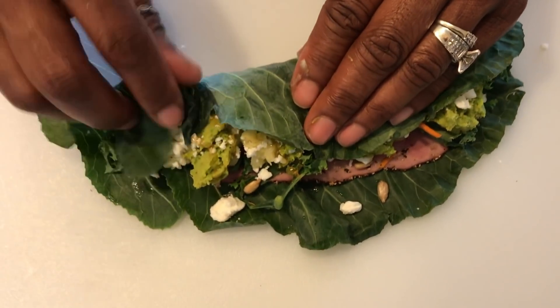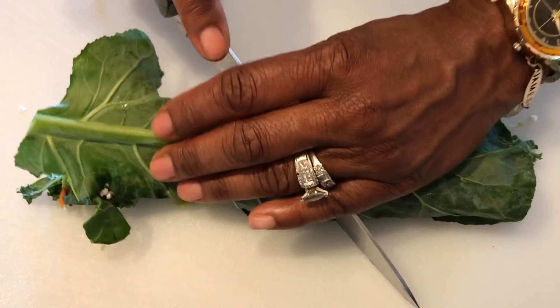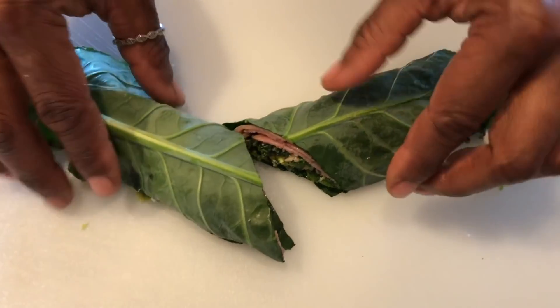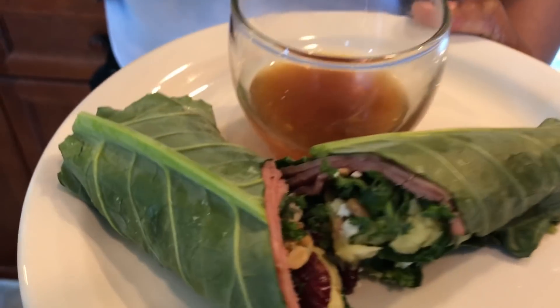Then you just take your time and wrap it, and cut it on a diagonal. As you can see, you can see the craisins, some of the nuts, the meat of course, the feta cheese, and a little salad in there.